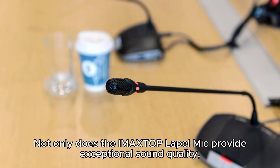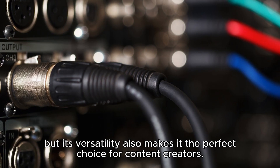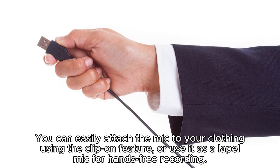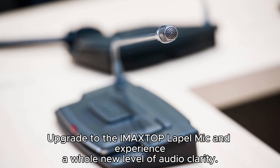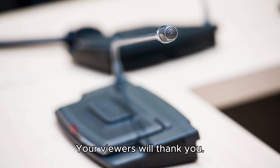Not only does the IMA XTOP Lapel Mic provide exceptional sound quality, but its versatility also makes it the perfect choice for content creators. You can easily attach the mic to your clothing using the clip-on feature, or use it as a lapel mic for hands-free recording. This flexibility allows you to create content in a way that suits your style and needs. Say goodbye to poor audio quality on your YouTube and TikTok videos — upgrade to the IMA XTOP Lapel Mic and experience a whole new level of audio clarity. Your viewers will thank you.